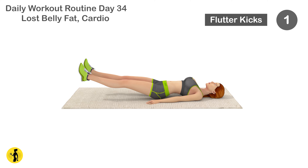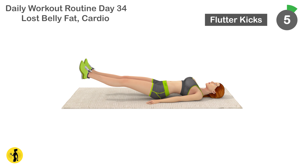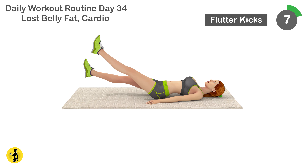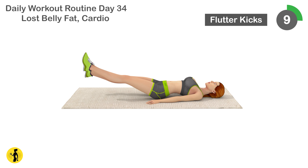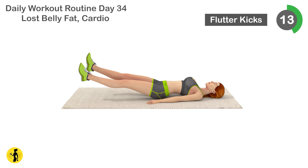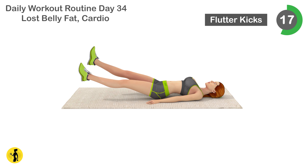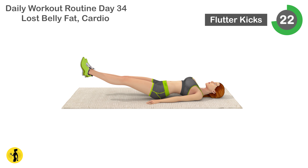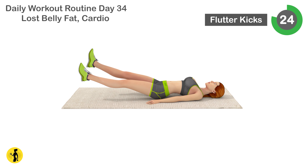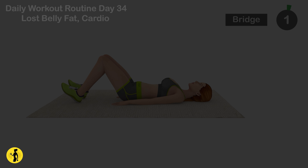Next is flutter kicks. 1, 2, 3, 4, 5, 6, 7, 9, 10, 11, 12, 13, 14, 15, 16, 17, 18, 19, 20, 21, 22, 23, 24, 25, 26, 27, 28, 29, 30. Relax timer for 20 seconds.